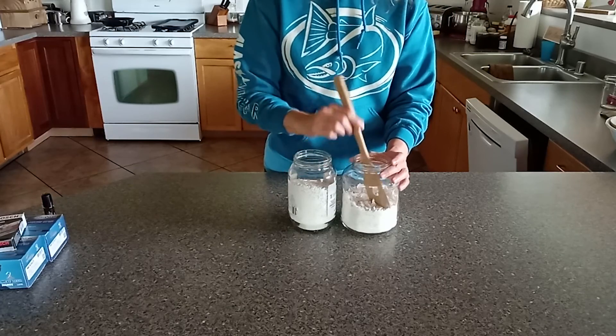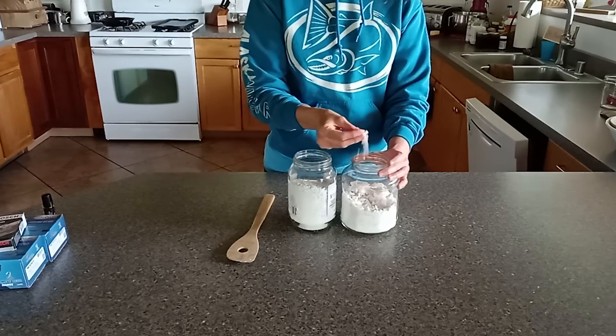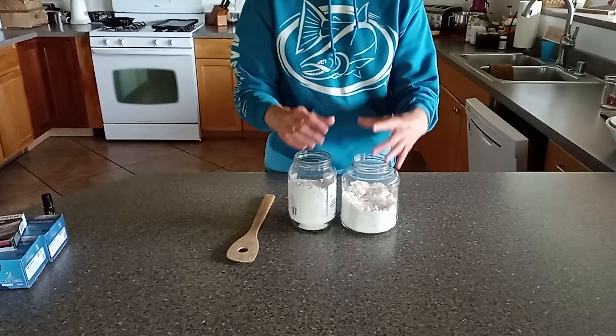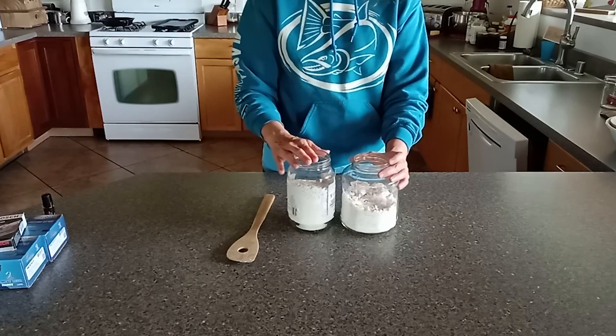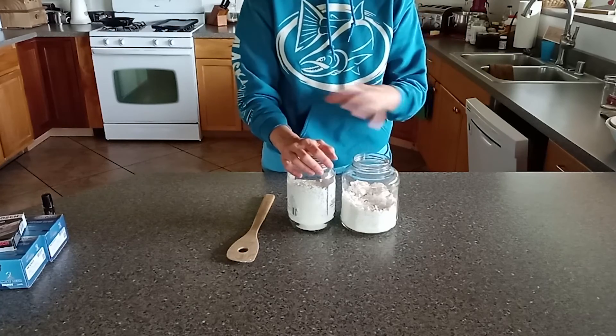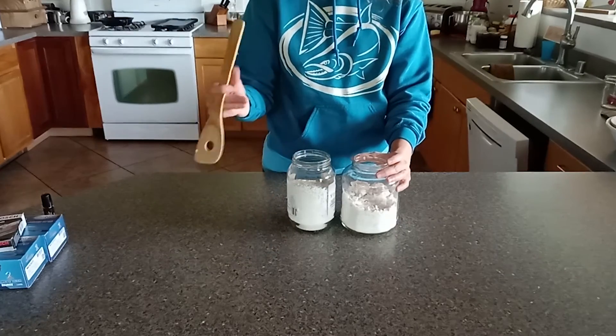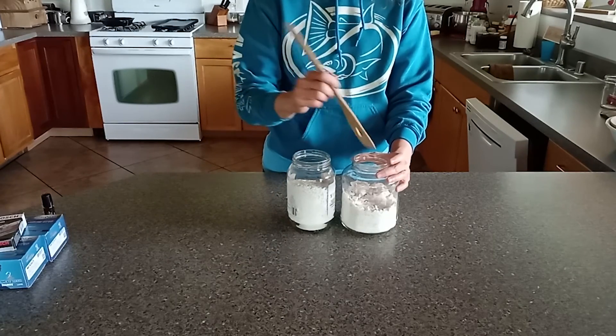I'm going to share these tips today and show you what I do when I go out in my garden. One of the things I found is egg shells. We save our eggs all year long and put them in jars. The egg shells — the slugs don't like them because they're sharp, so they don't like to crawl across them. It also helps with the calcium in the soil.